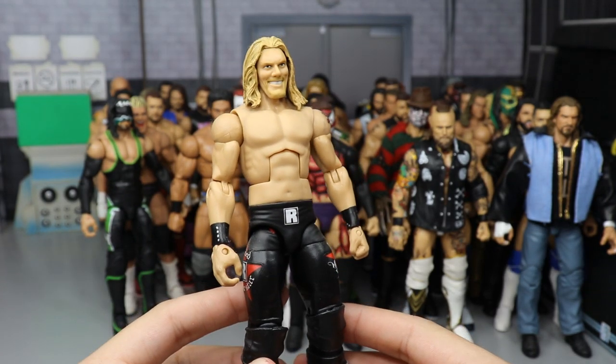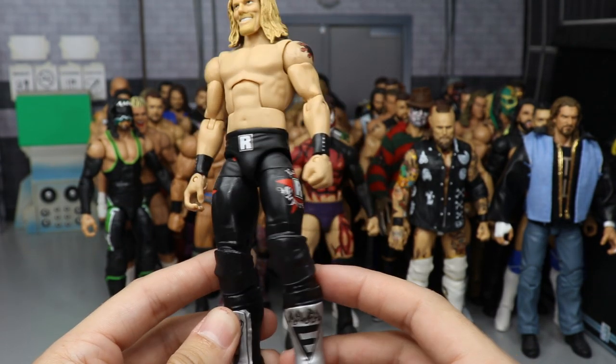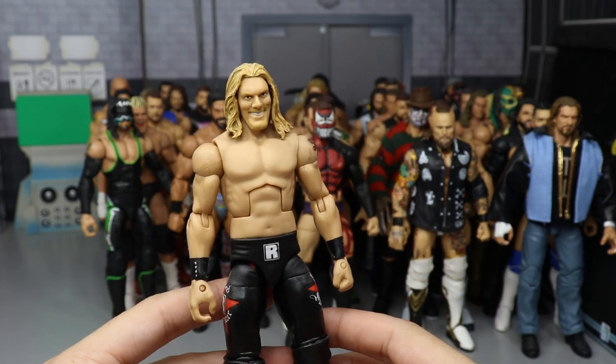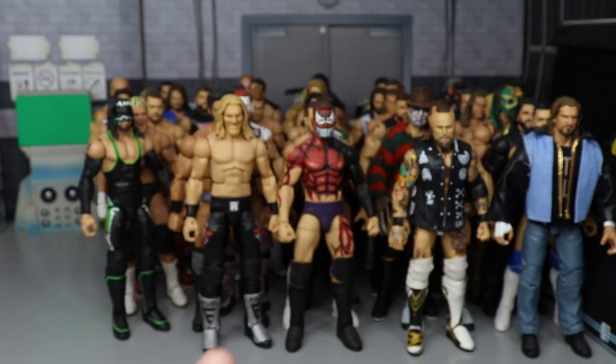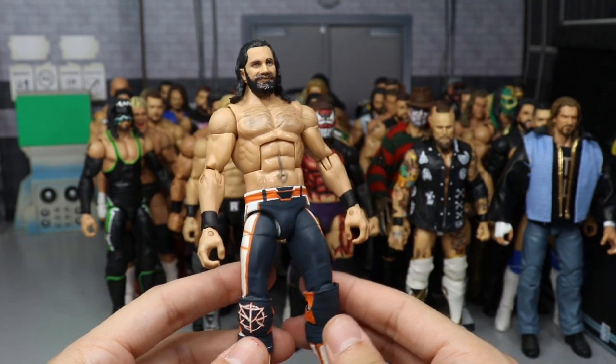Another Edge — when he cashed in his Money in the Bank at New Year's Revolution on John Cena. You have the Rated-R logos, custom boots, and everything like that. I'm happy to own this Edge.